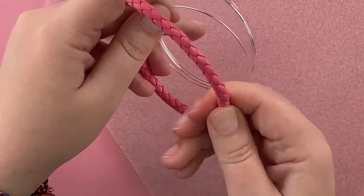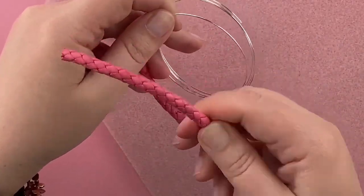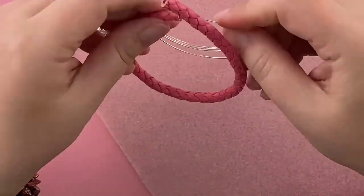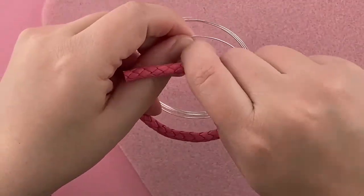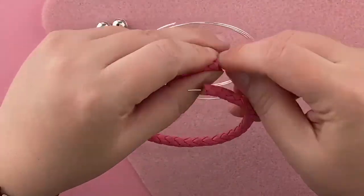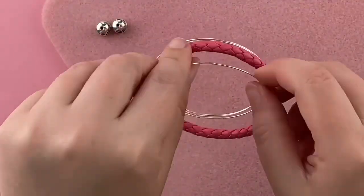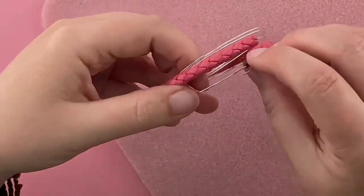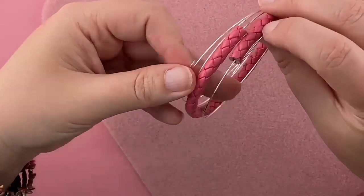There's just a little tight spot, so just giving it that little massage helps it get through. So real time, I'm at a minute 37, so it's fiddly, but it's not that bad.